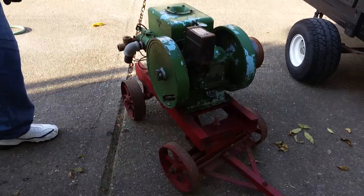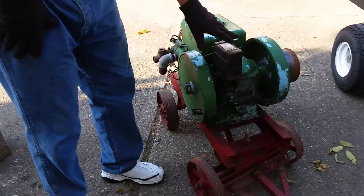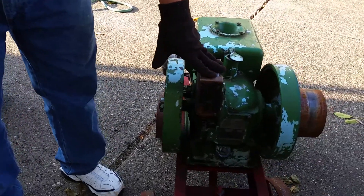We're going to try this again. We're going to talk about this. Parts of this engine right up here is called the Magneto and that's what provides the spark.